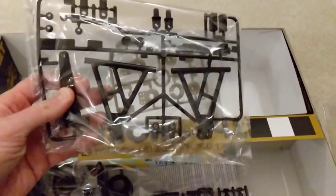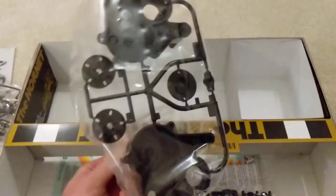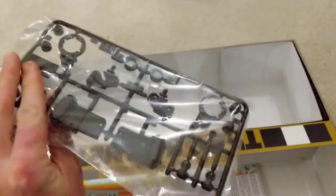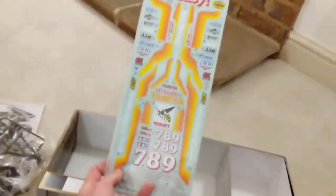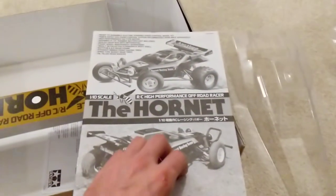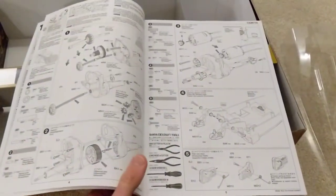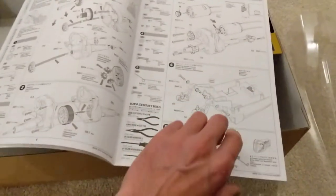There's not loads of bits — not much to this kit. This is going to be suspension, servo savers, gearbox, and some other rods and ends. Stickers, which will have to be lovingly cut out. Then as usual, inside we have the instructions.